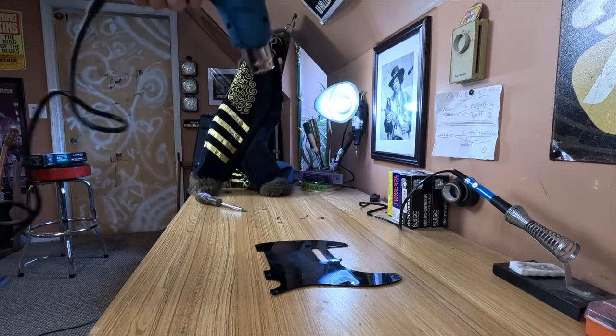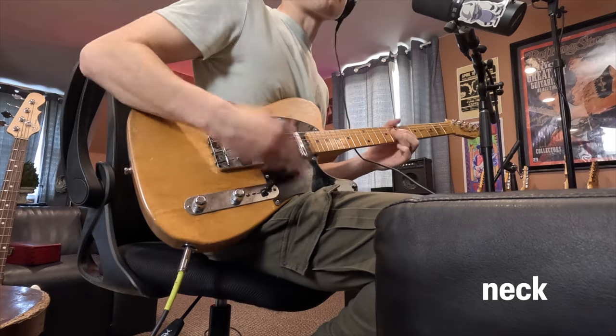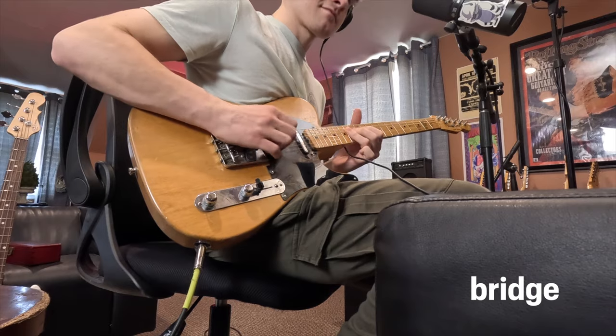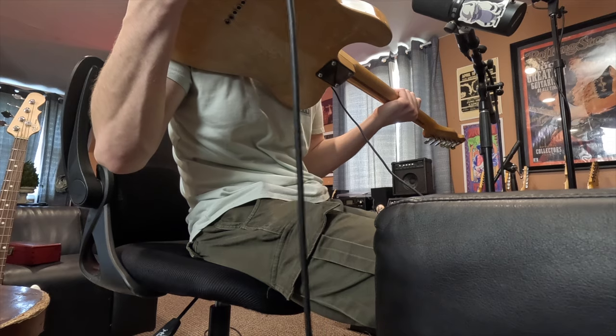Damage report! You know what Telecasters love to do? The Telecaster pickguard specifically tends to warp over time — it's just bad news overall. To fix this, I took a heat gun. You can reset the pickguard if you use enough caution and enough weight. The pickups are a little microphonic — they're only supposed to be capturing the vibration coming from the strings, but instead they capture the entire sound of the guitar. Microphonic pickups — I don't recommend that.